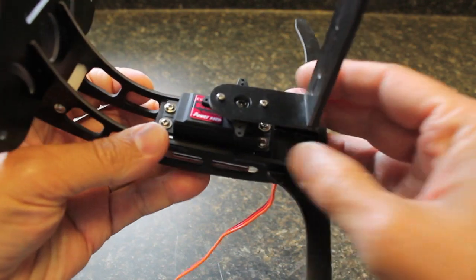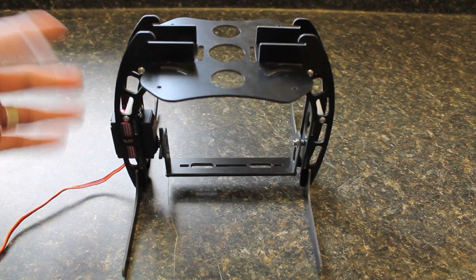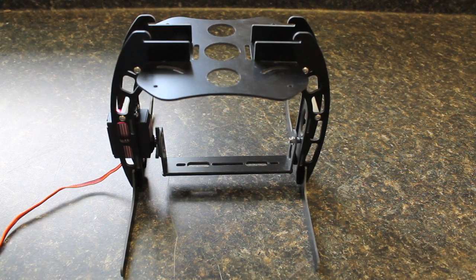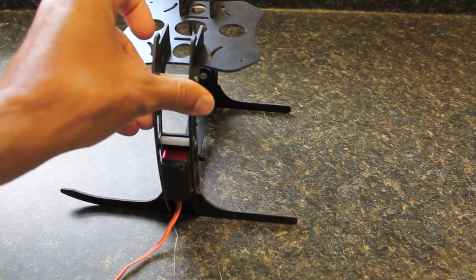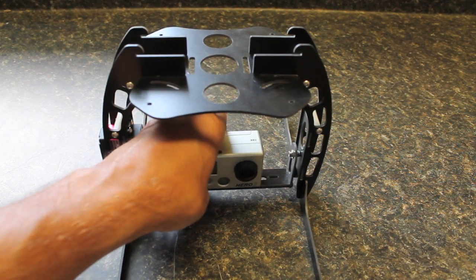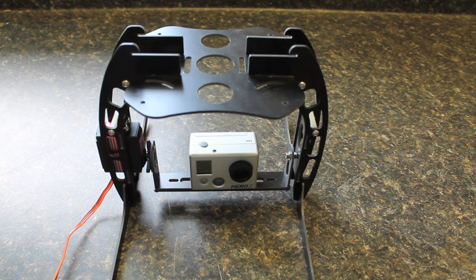The servo is pretty easy to mount — just four screws. With the weight being about 153 grams and the servo about 57 grams, it's roughly 210 grams. I put it on my scale and got about 220 grams, so with the GoPro, servo, and camera mount we're talking about a little over half a pound payload — shouldn't be too bad.